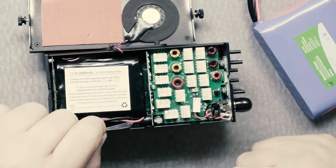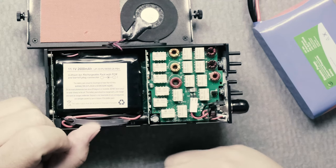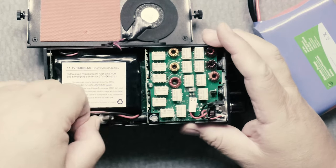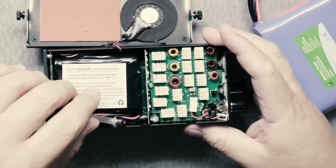You have this plastic sleeve which is very ingenious that Elecraft did. What you can do is pull the sleeve and it unplugs the battery from the radio.